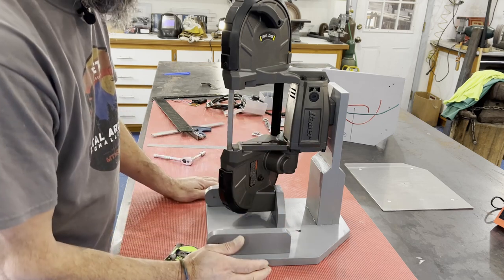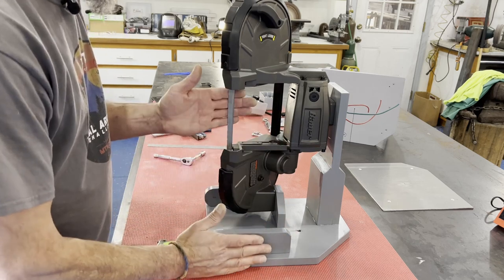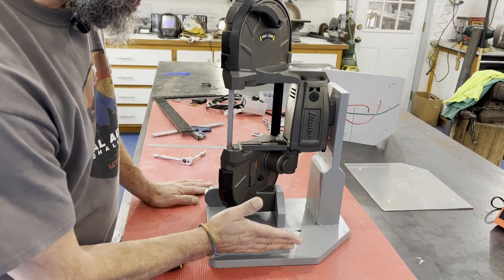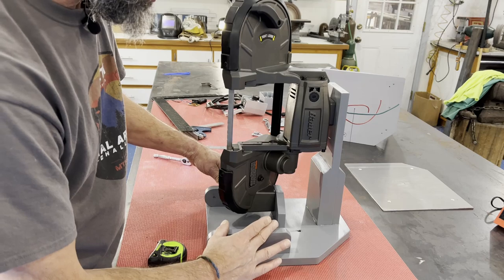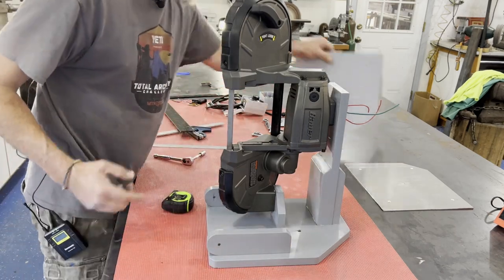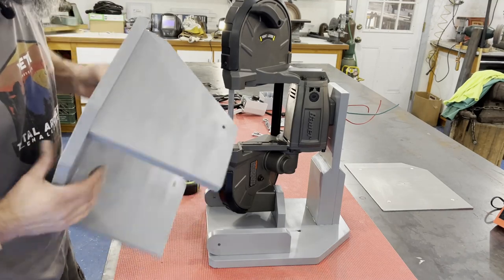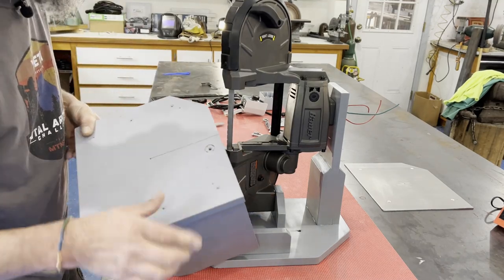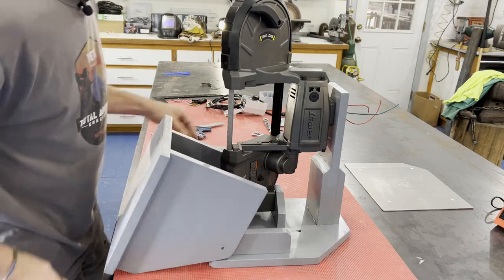I wanted to inset these two side members, which I did by assembling the table and all the pieces at the same time with the blade out. Then I screwed them down and drilled the holes through so that everything lined up, and I had my top. At that time this slot was not yet in there.